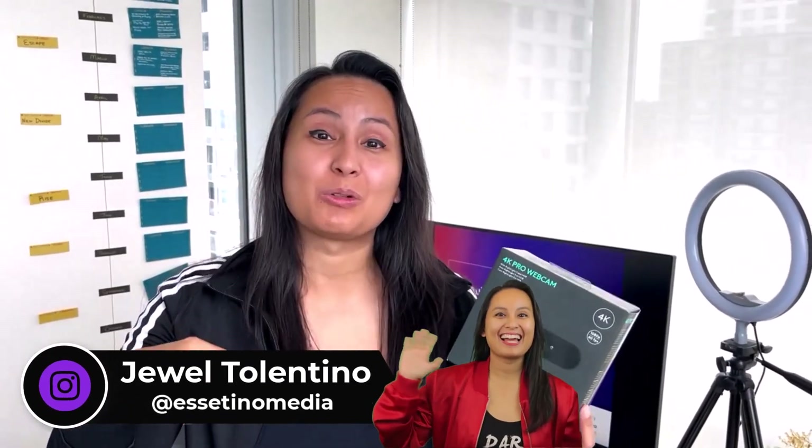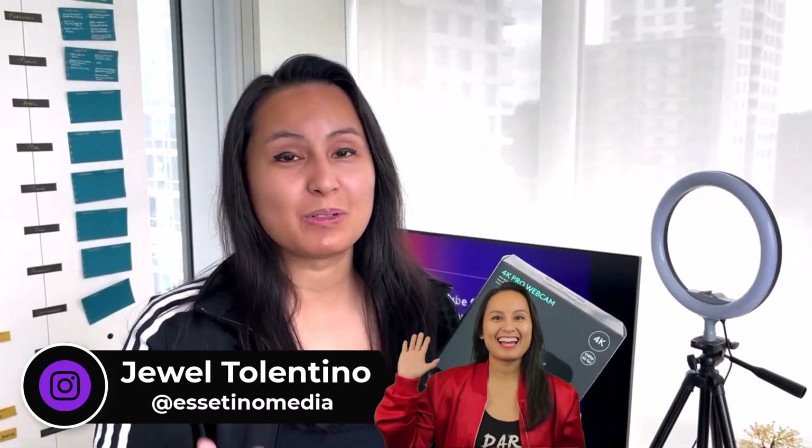Let's do an unboxing, review, and setup of this Logitech webcam. Hey everyone, how's it going? My name is Jewel Tolentino, and on this channel we show you how to create profitable content.